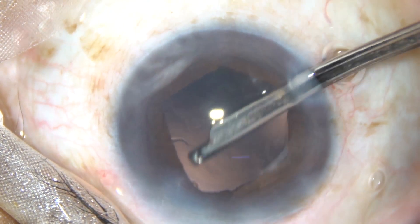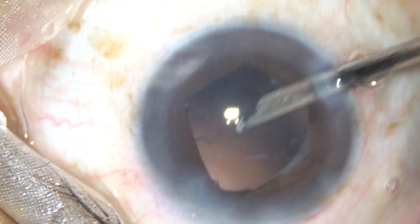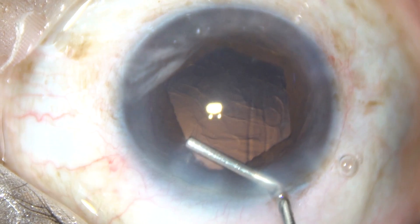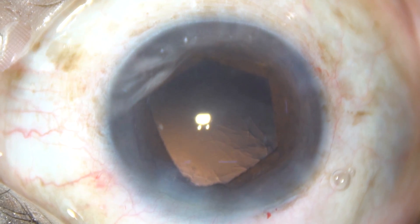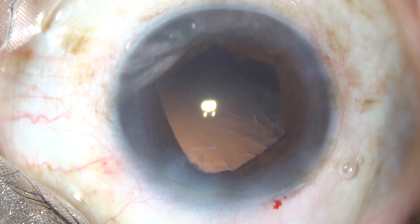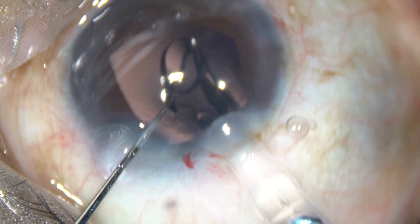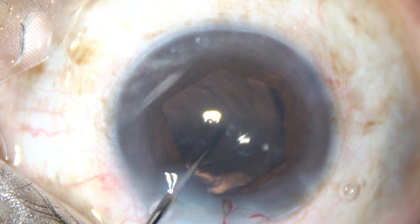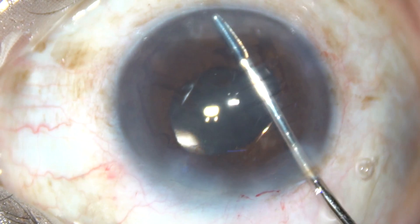It doesn't matter — we still have quite a large pupil and can complete the surgery very comfortably. We need not bring the portion of the flange that has gone behind the iris back above the iris. Viscoelastic substance is injected, then a foldable intraocular lens is implanted in the capsular bag. This is a hydrophilic acrylic intraocular lens, but you can implant any lens — once you have this device, you can even implant a toric lens.